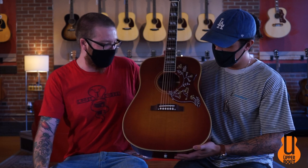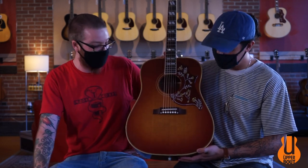Welcome back to The Upper Bout. I'm Ben. I'm Noah. And today we've got the 1960s Hummingbird Vintage Edition — Fixed Bridge Edition as well from Gibson.